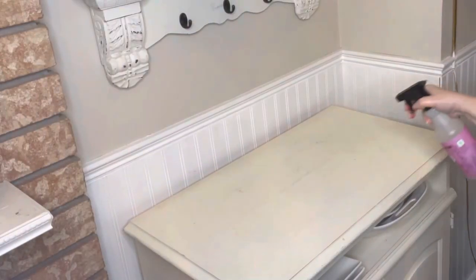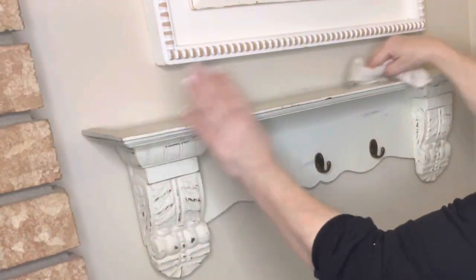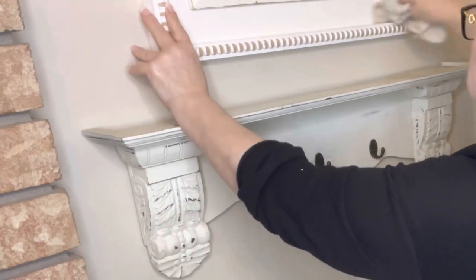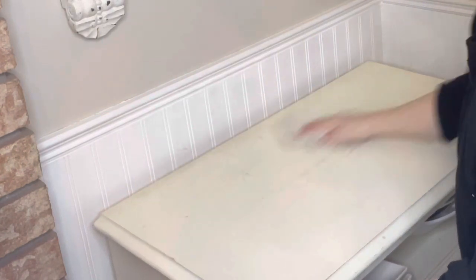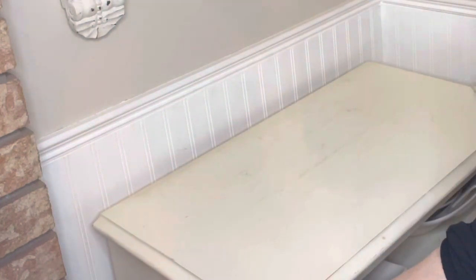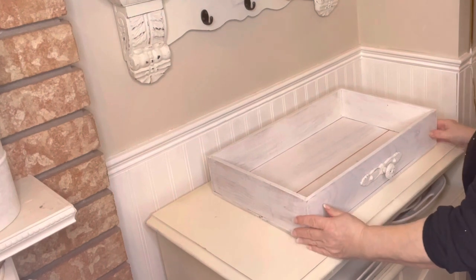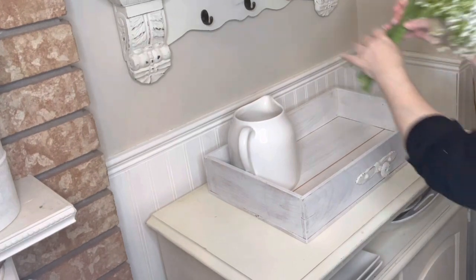Next I'm going to decorate this little table in the corner. Of course first I'm going to clean it — I haven't cleaned it since Christmas, there was a lot of glitter and dust on it. I'm going to start with a wooden box, sort of a crate that I made — I put a handle on the front and painted it to make it look like a tray. Adding a jug and some flowers.